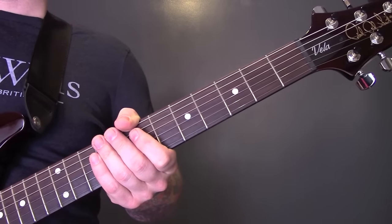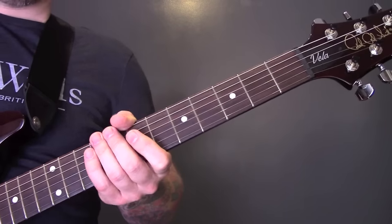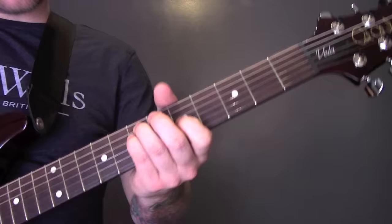Spanish Sahara by Foals. The song is in standard tuning and it starts like this.